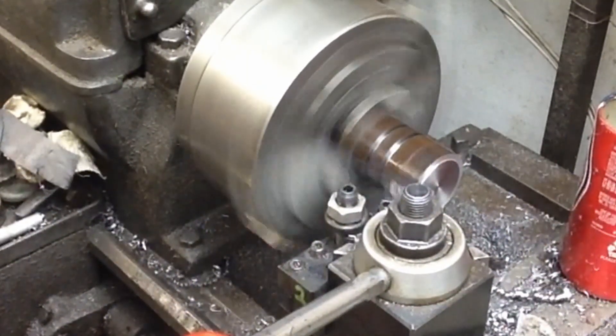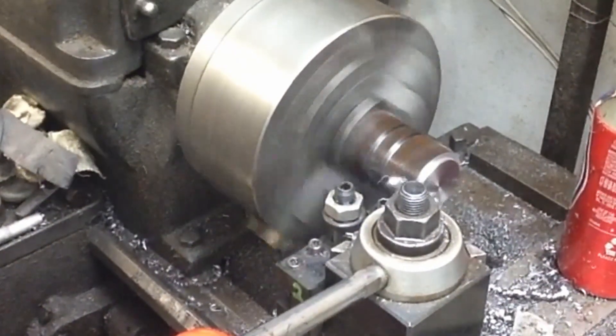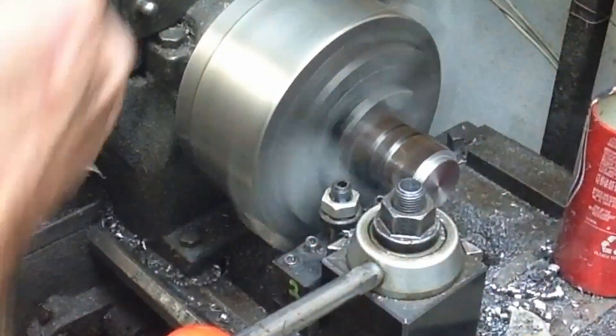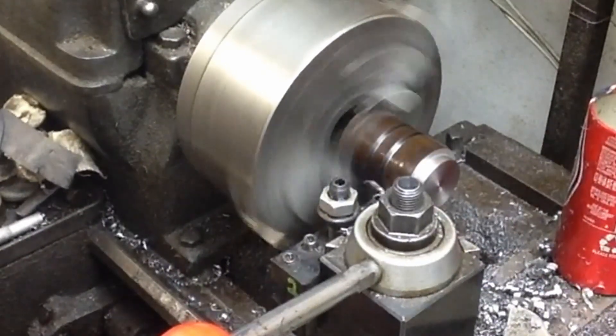What we're doing is just fast-forwarding through. This is a blank stock that we've already laid out and this is the shank we're turning. So we're just fast-forwarding through this operation and getting it turned down to where we've got our three-quarter inch diameter. This is just hogging off metal is all we're doing here.